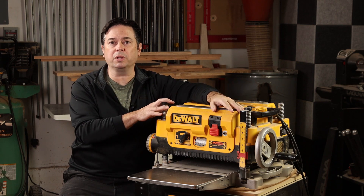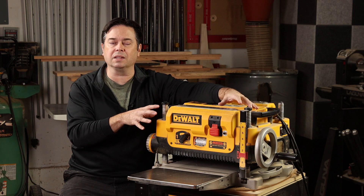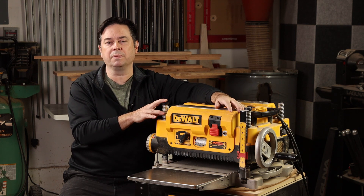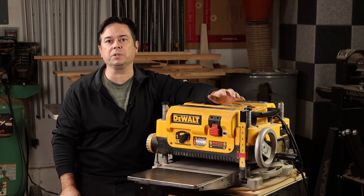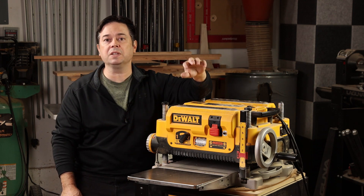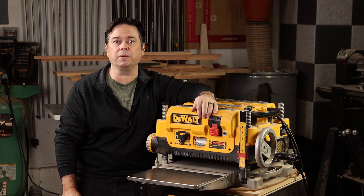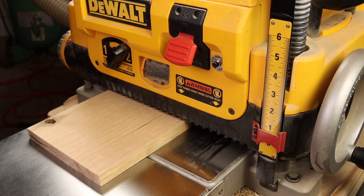The DeWalt 735 is a really common and popular planer, and what I really like about it is the low squat stance. Among other four-post benchtop planers, it actually seems much more sturdy to me, even compared to the DeWalt 733 and 734 that preceded this model. Those are more upright models with cutter head carriage locks, but this model you don't need to lock the carriage — there is no cutter head lock. You simply crank the wheel to your desired thickness and go ahead and make your cut. That's an advantage.